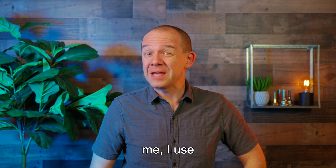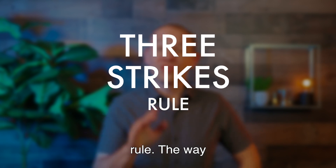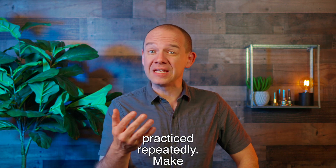Well, for me I use a tool with my students called the three strikes rule. The way it works is that a short passage of music is identified and practiced repeatedly.